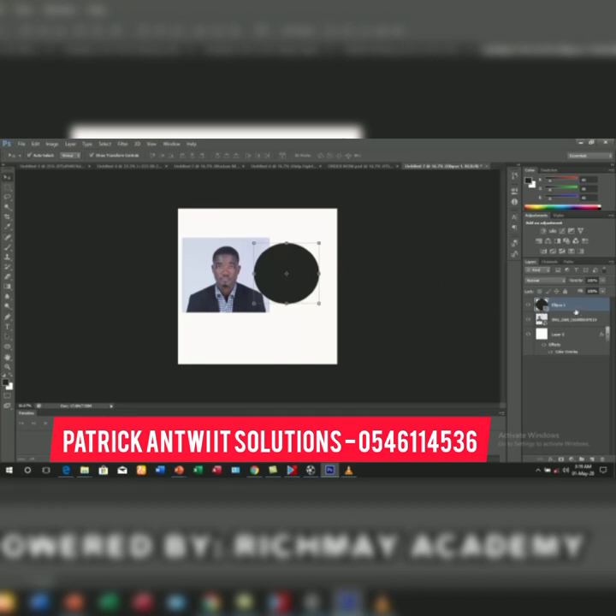Looking at the right-hand side where the layers are, you will see that the shape is on top of my image. The shape is on top of the picture, so I need to move the picture on top of the shape. I drag it up so that from the layer panel the picture is on top and the shape is below. Always the picture must be on top and your shape should be down.